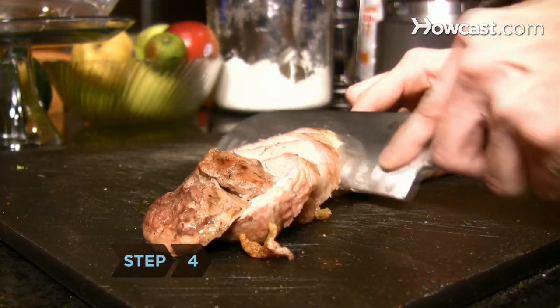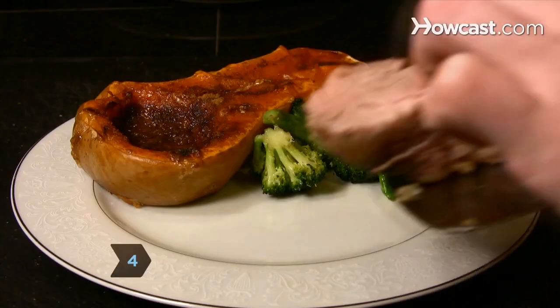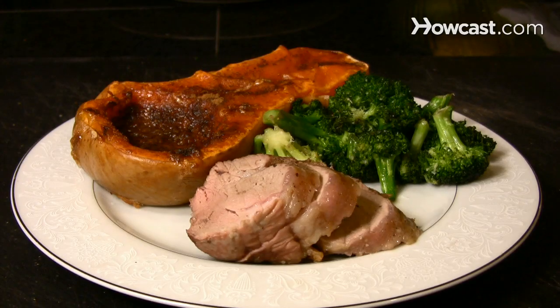Step 4: Serve your pork with your favorite sauces or side dishes and enjoy a quick and easy hearty meal.